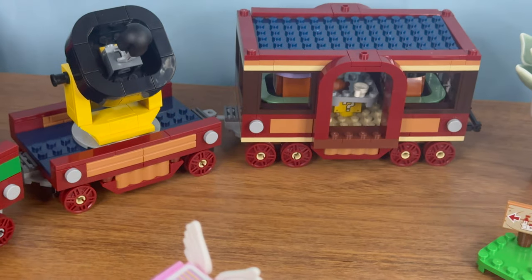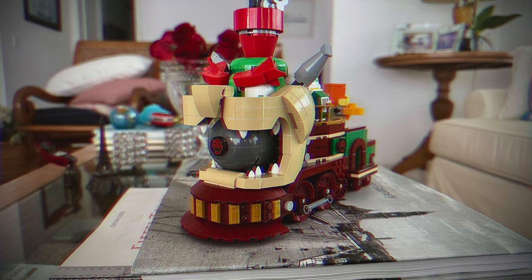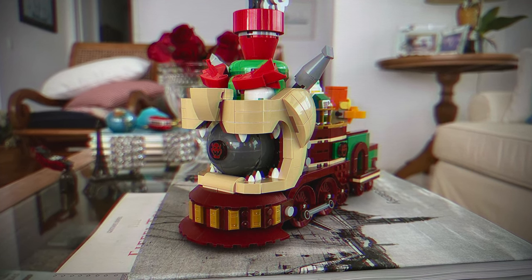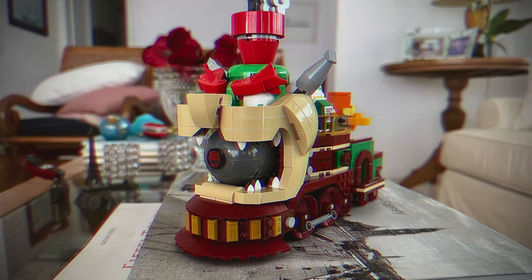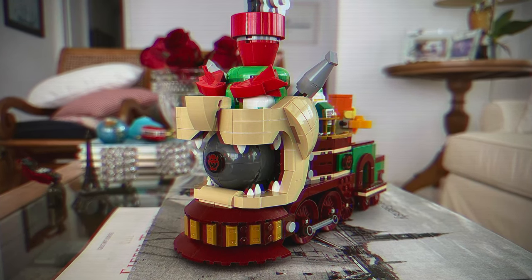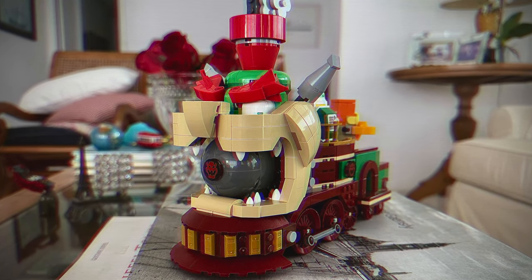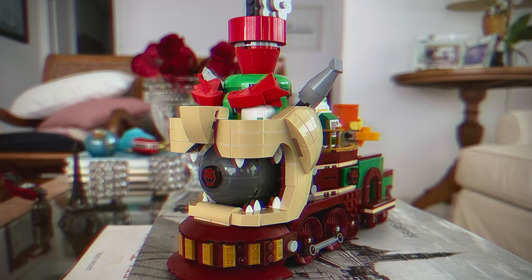LEGO doesn't have a dedicated trains theme anymore. So for us train fans these new models are quite significant — it means LEGO still cares and can still make train sets and sell them. If we buy such sets we showcase to LEGO that trains matter. It's the classic vote with your wallets. If you want to see more fantastic models made by fans, click the video on the screen right now. See you there!